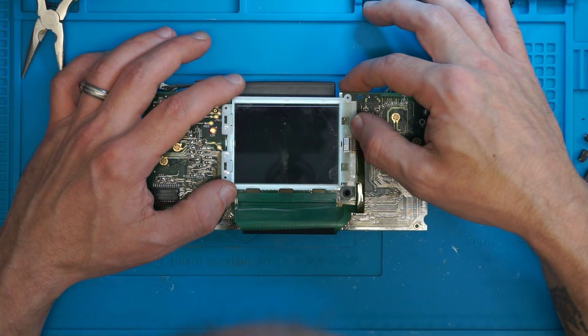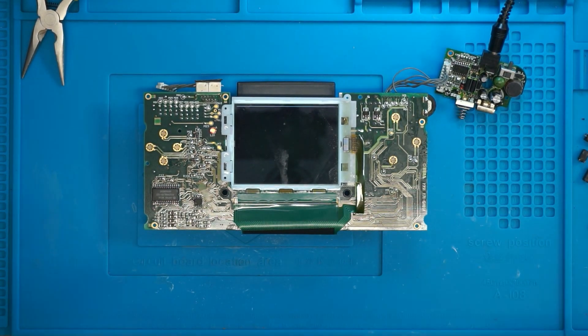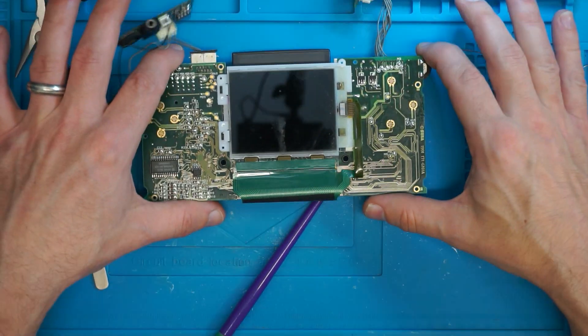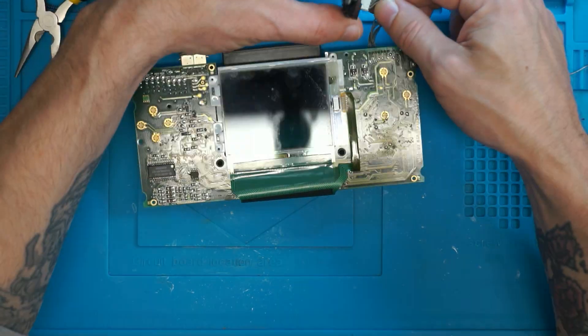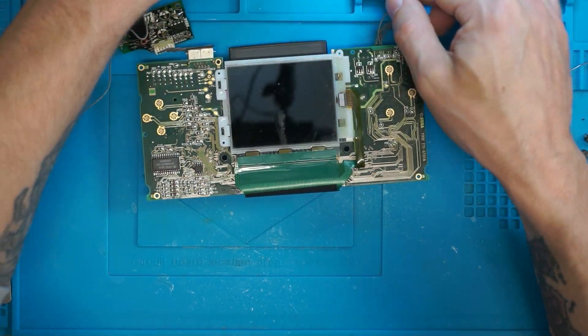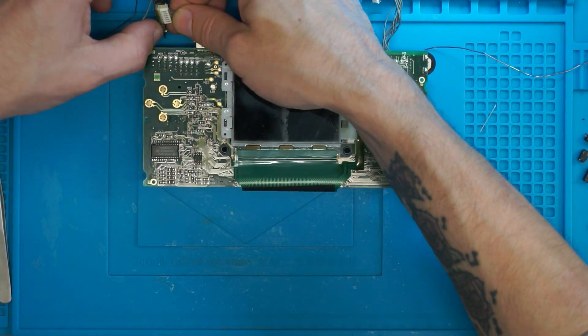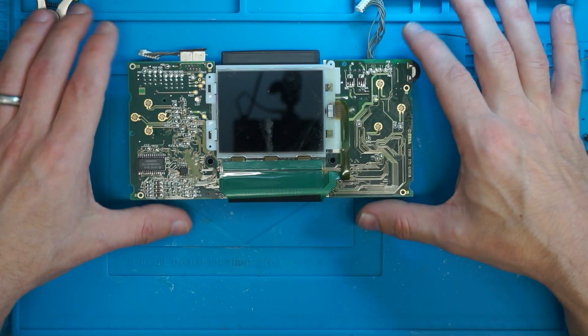I believe there is something going on up here. I would not recommend working on a board like this, by the way — purely for testing purposes. And I know that if I get slapped, I get slapped.